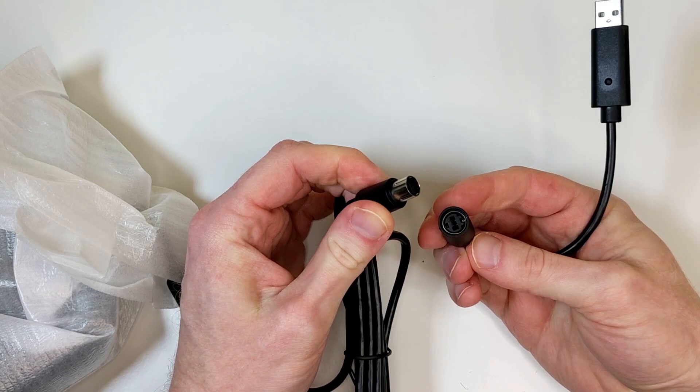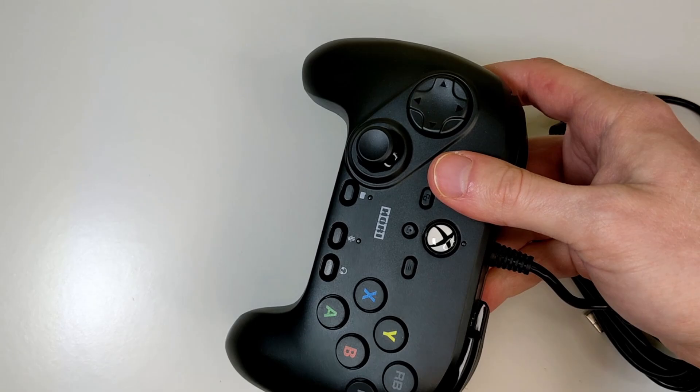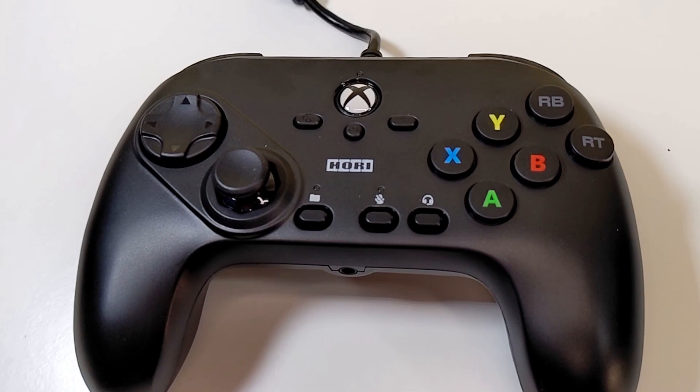Looking at the cable, it is detachable at the base of it, which is very interesting to see — I was not expecting this. The overall cable length is 9.8 feet, which is very good, a long cable. Hori was pretty generous, but it's also kind of a downside because this cable is integrated into the controller — it's not removable.